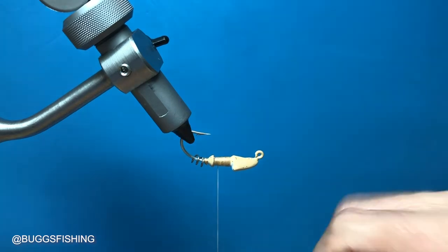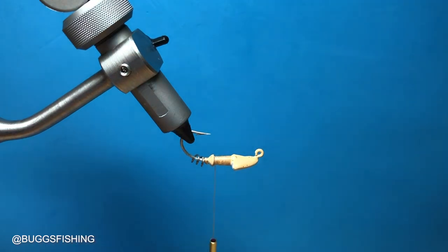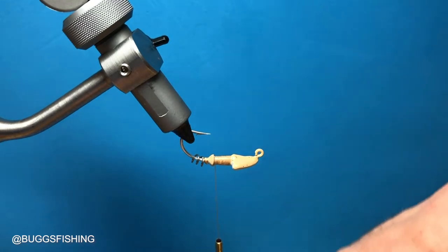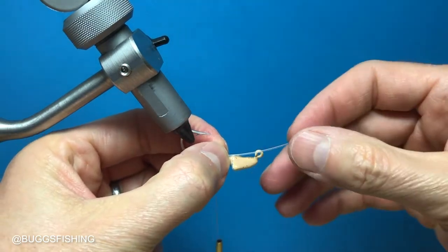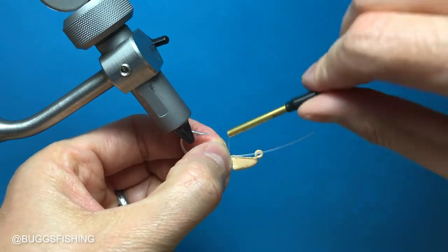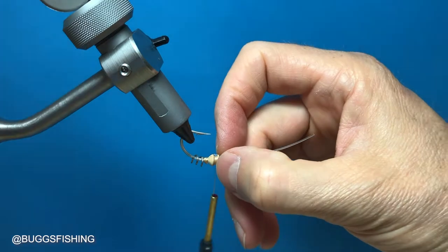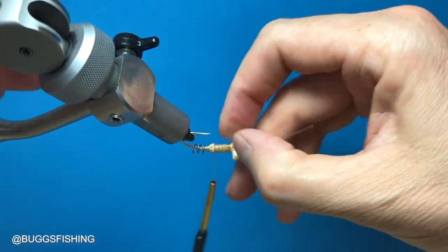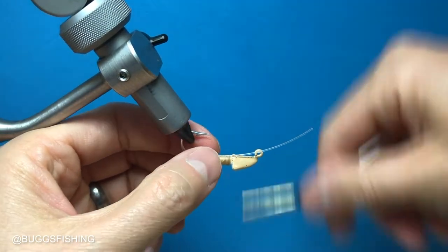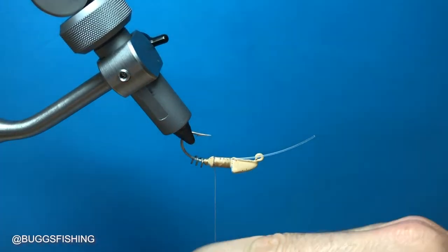Next we're going to tie in the weed guard pieces. We're using 25 pound Mason hard mono and we're using a single piece on this one. We're going to hold that piece on top — notice how it's curving — that's going to help us line it up on the hook point later. We need to make sure it's in the middle, then secure it with thread all the way up to the collar.